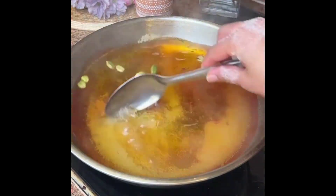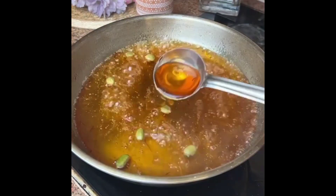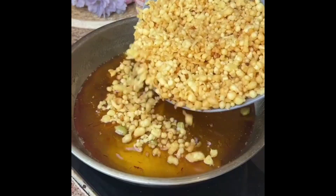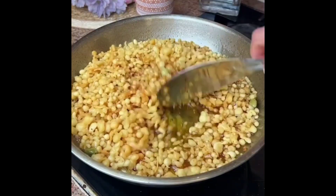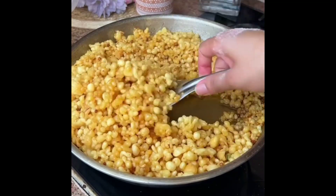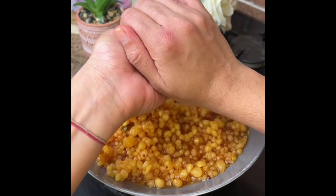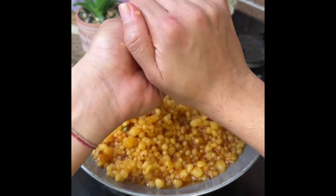We add cardamom and some orange food color and put it in the syrup. Then the bundi will be made and we will give the bundi time to soak so it can absorb the syrup well.